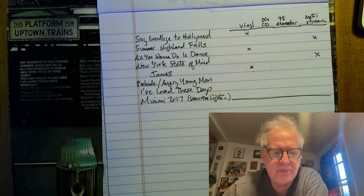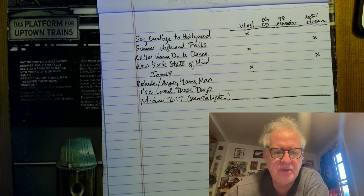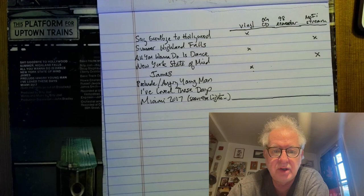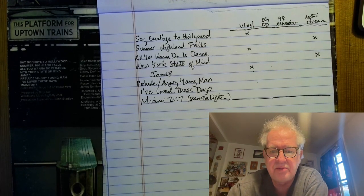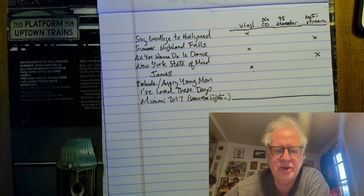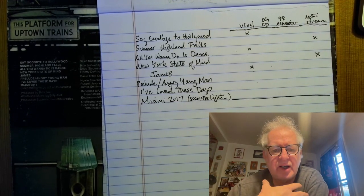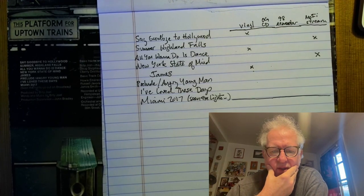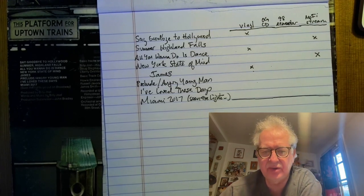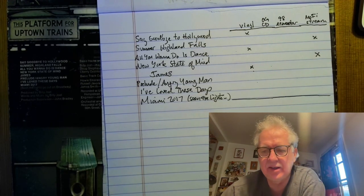How about Prelude, Angry Young Man? Starting with the Mobile Fidelity: nice, ballsy presentation when everything starts. The piano did border on sounding a little too harsh on that very percussive introductory part. The band sounded loud and clear, though I wondered if there was maybe a little too much aggression. I did like how you could hear the air around those staccato chords as the band gets cooking. I really couldn't decide if I liked this version better than the original CD — it definitely punches hard, but it bordered on being a little fatiguing. The synth solo that comes later wasn't as warmly inviting as it is on the vinyl.